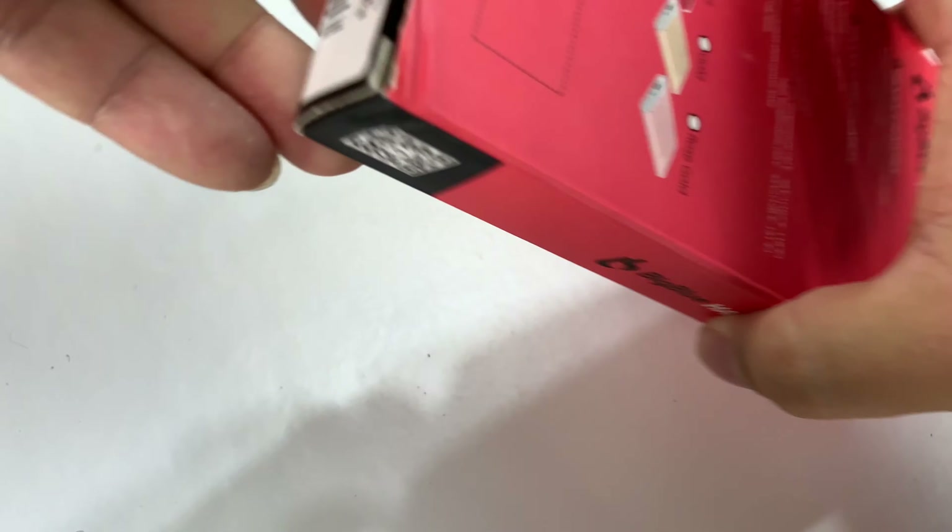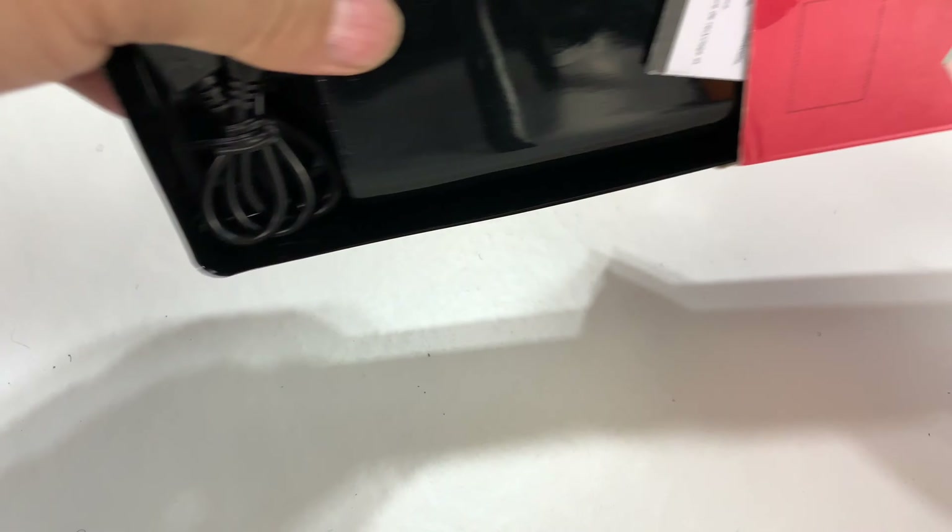I'm really intrigued by these. I've never had electronic hand warmers before, so I want to test it out, see if it really works, and give you some temperature readings. Here is the hand warmer itself.